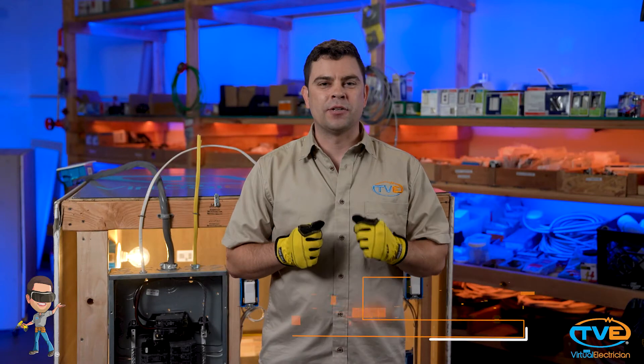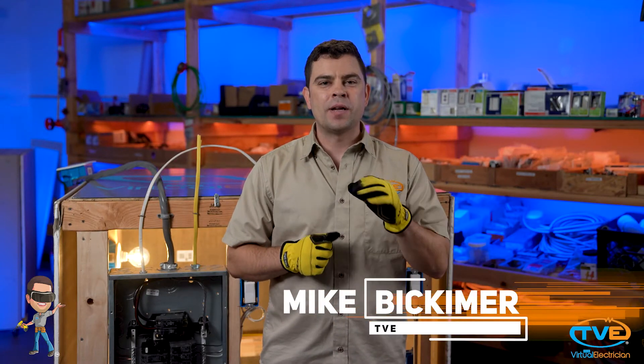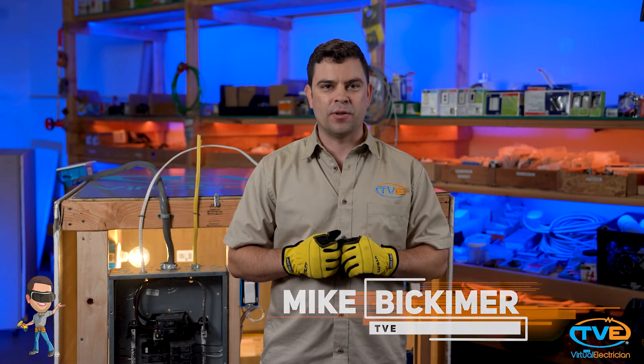Hi, welcome to The Virtual Electrician, TVE, your one-stop shop for do-it-yourself electrical help. Today I want to talk about different wire types and what some of those numbers mean that are on the wire.